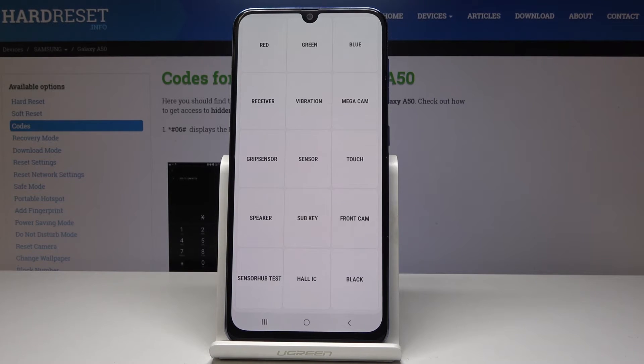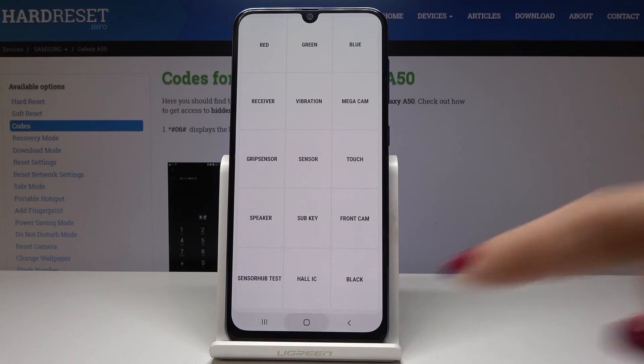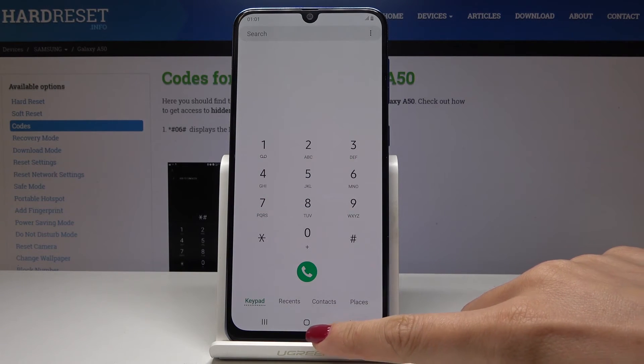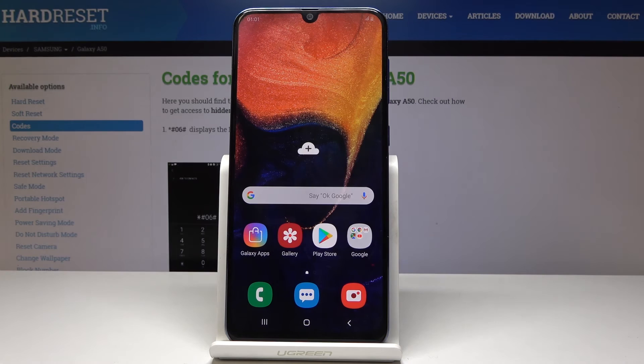Simply enter the secret code, which is asterisk pound zero asterisk pound, and then test those features. This is how you can use test mode in your Samsung Galaxy A50. Do it whenever you need to, whenever you have some issues with the features in your device.